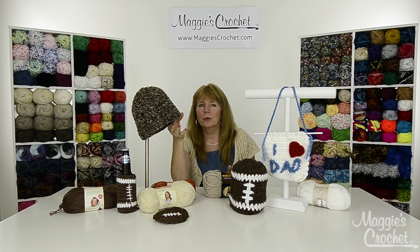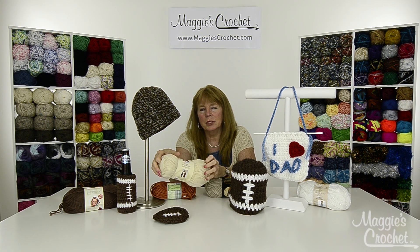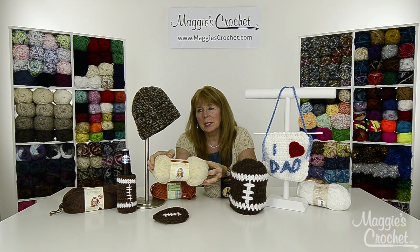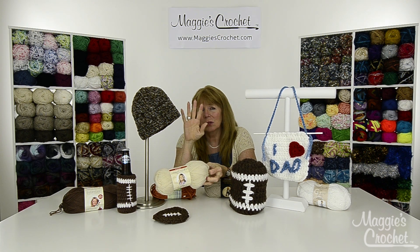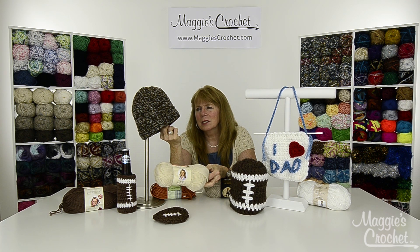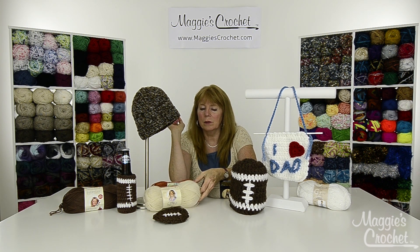This hat was created with Premier's Deborah Norville yarn which is 100% wool, called Wool Naturals. This hat is written in four different sizes, so you can go really small all the way — I think you'll find a size to fit everybody. It's a nice warm hat, using just three double crochets then skipping one and doing an X stitch. We'll go to close-up and show you how to make all of these.